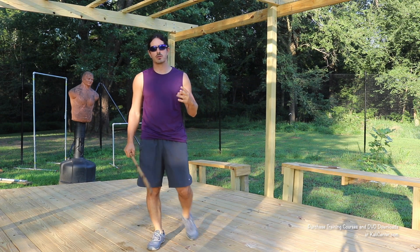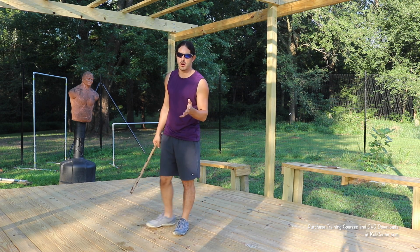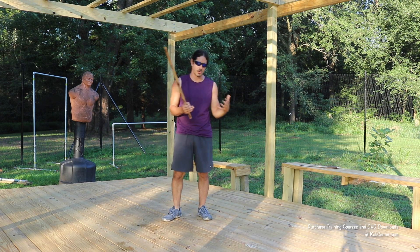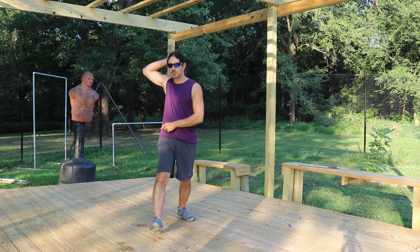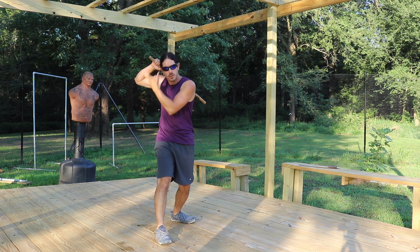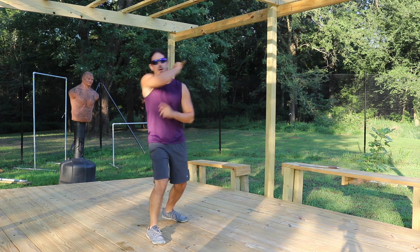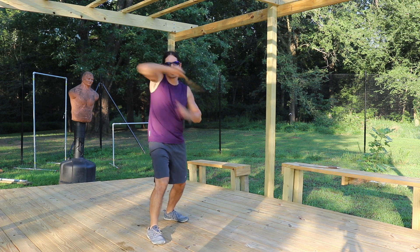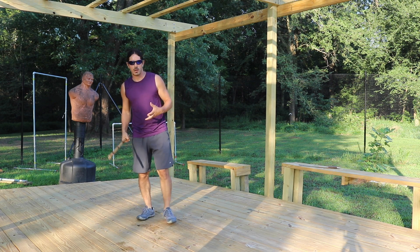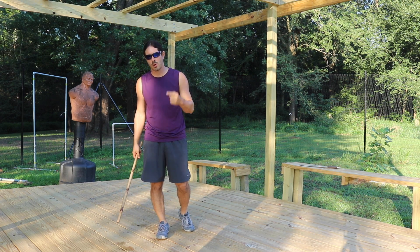The second striking technique is what we call our broken hacks or broken cuts. Some styles also call these broken strikes with teeks — different styles have different terminologies but they're relatively the same. The broken strikes: we're going to start at that chamber position on one side of the body, hit to the center line, and then retract it back to the original side. That's our broken one. We can also perform our broken two. You can do this with any strike — fluid, broken, or loptic with teek. Let's go ahead and get 10 angle one broken strikes in.